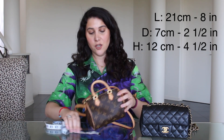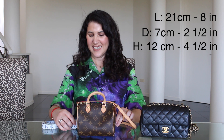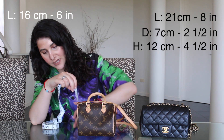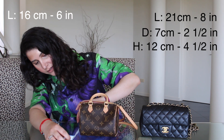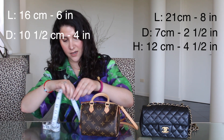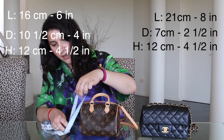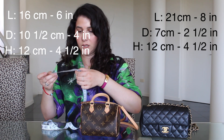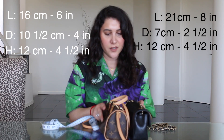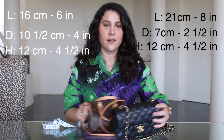The Nano Speedy almost looks comically small, so let's measure her up. We've got about 16 centimeters long, which is about six inches. Width from the base is four inches, which is about ten and a half centimeters. Then we've got 12 centimeters height, which is about four and a bit inches. So height-wise they're really kind of the same, and then obviously in length you've got more length in the mini rectangular.